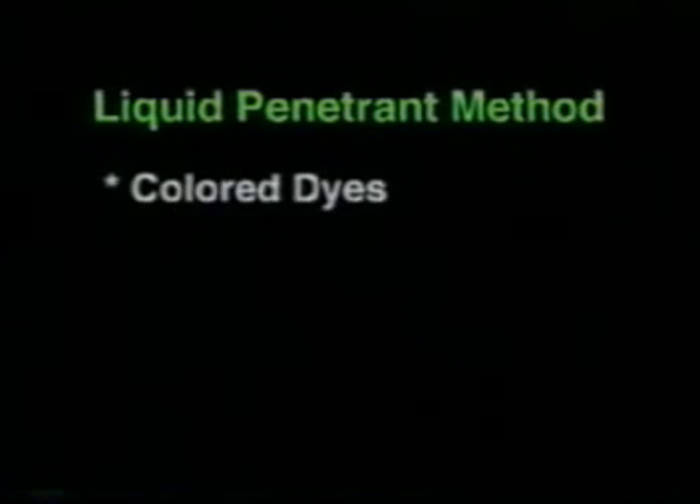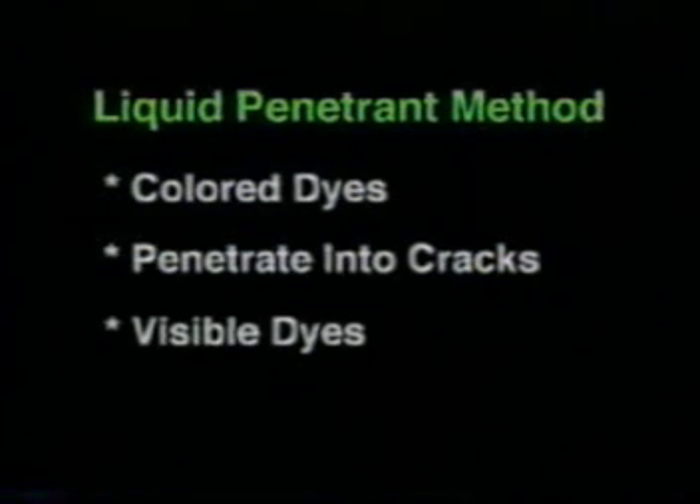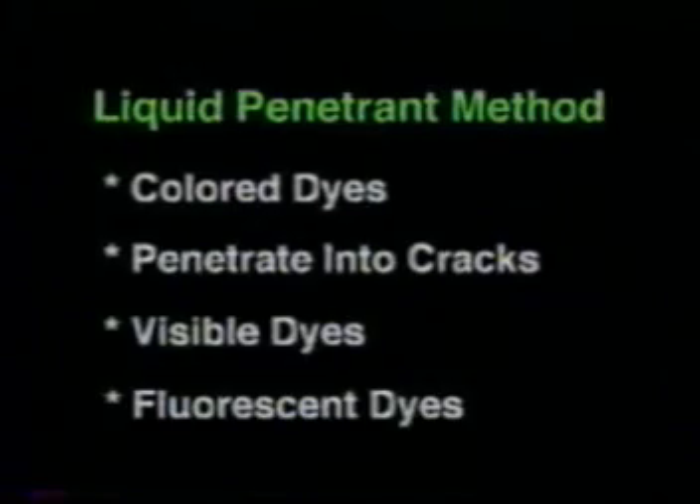In the remainder of this video, we will concentrate on the other method of non-destructive testing offered by MagnaFlux: liquid penetrant inspections. As the name implies, this method uses colored dyes that penetrate into surface cracks to facilitate detection, and similar to the magnetic particle method, we offer non-fluorescent and fluorescent options.